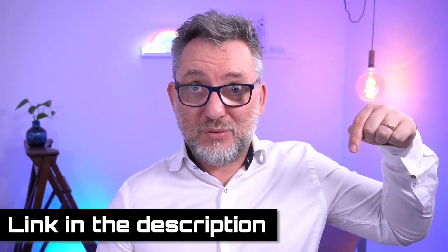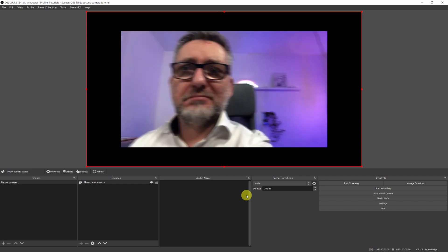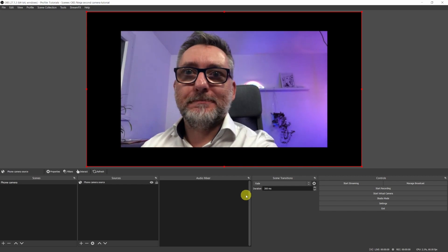In my previous video we learned how to use the smartphone as a webcam without installing any app and without a wire. We used OBS Studio and OBS Ninja, link in the description. However, using the browser source in OBS didn't lead to good results. The video had poor quality and was lagging, which is the main reason why I have not been using OBS Ninja for a while.